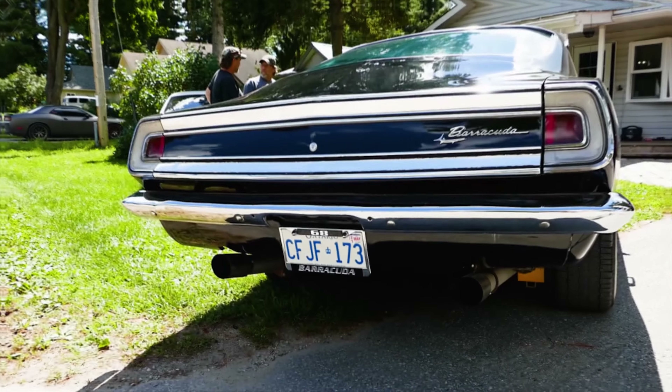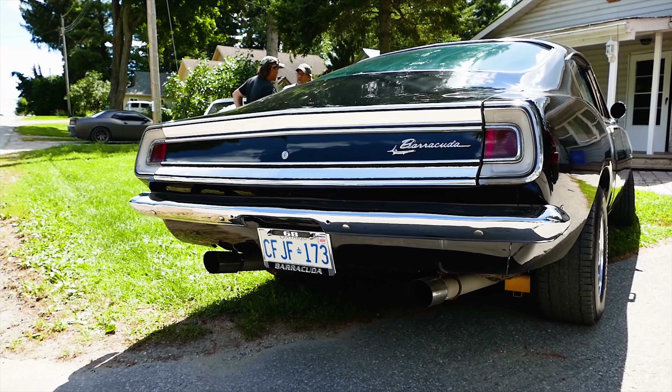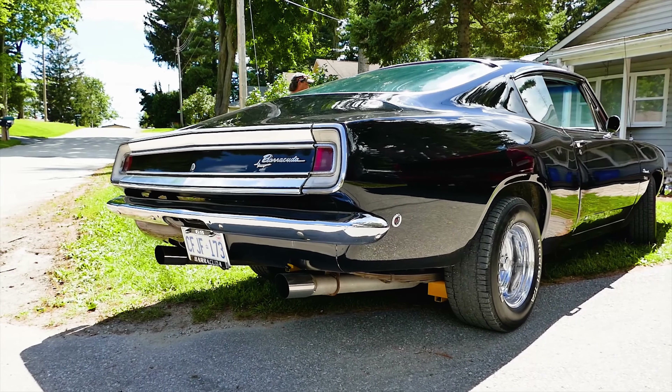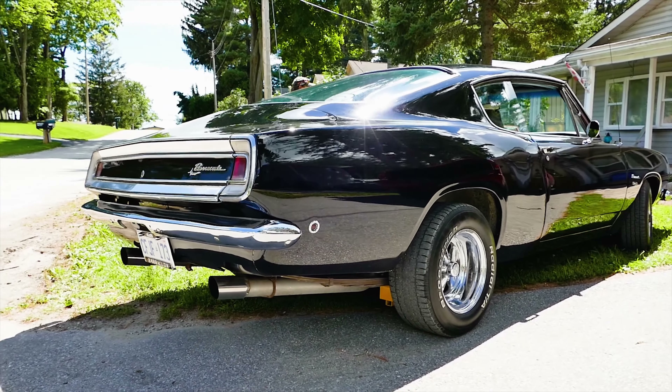So why did you pick this car? I've wanted one of these cars since my mom — my mom had a 69. And I've wanted one since she got rid of hers when I was about 10 years old. This car is worth a lot more to me than what it's actually worth money-wise.